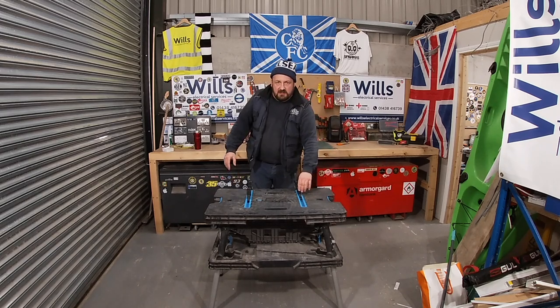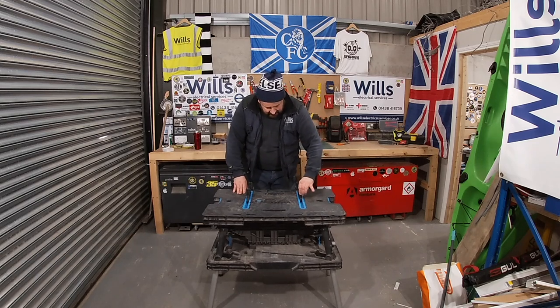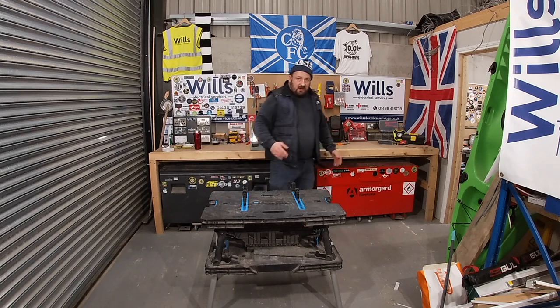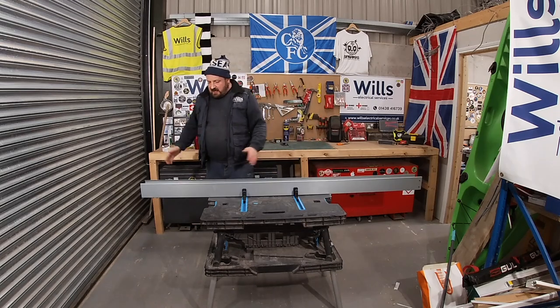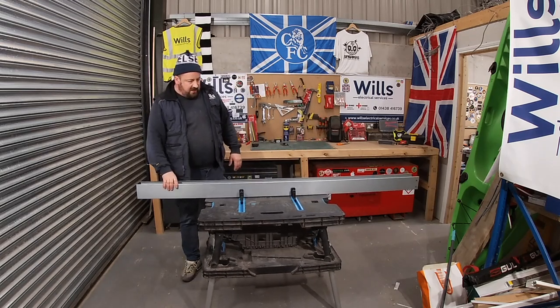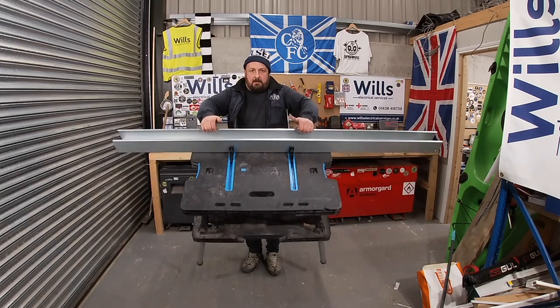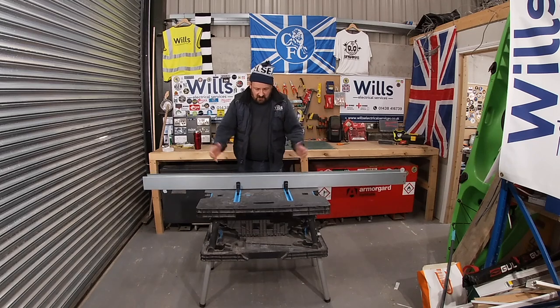What you've also got is these quick-release pins on the back that let you move it. I'll just grab a bit of trunking and show you. So that's all ready to be cut or whatever you want. It's how sturdy it is — it really grips up. Pick it up. Absolutely locked in.